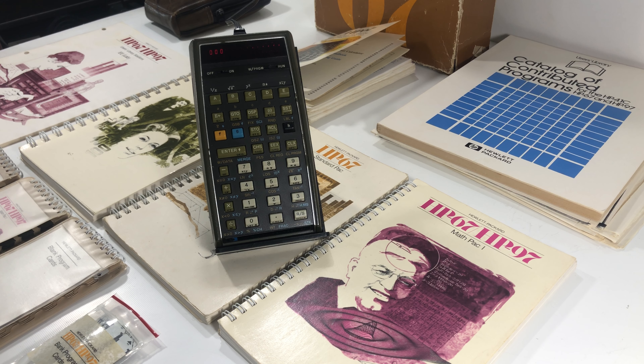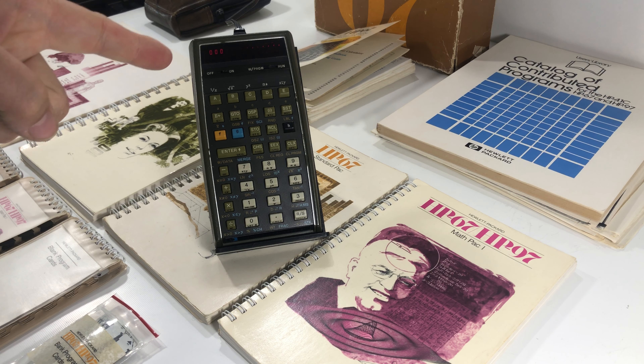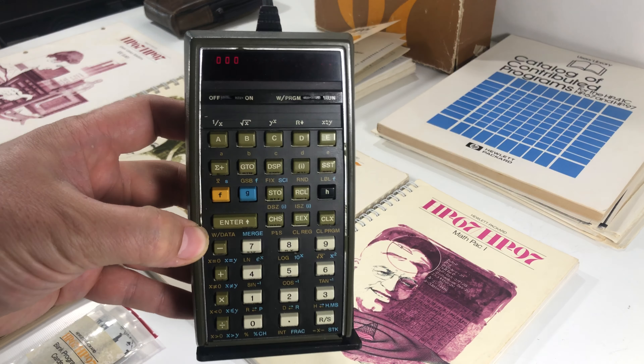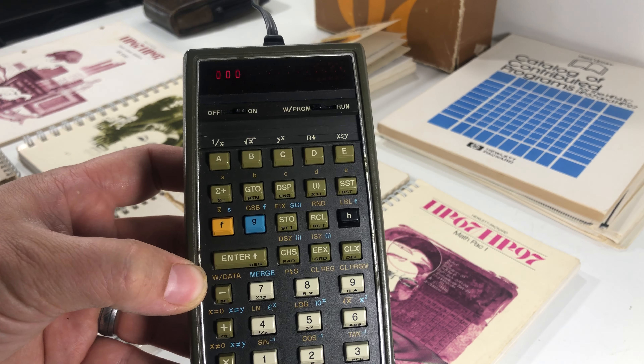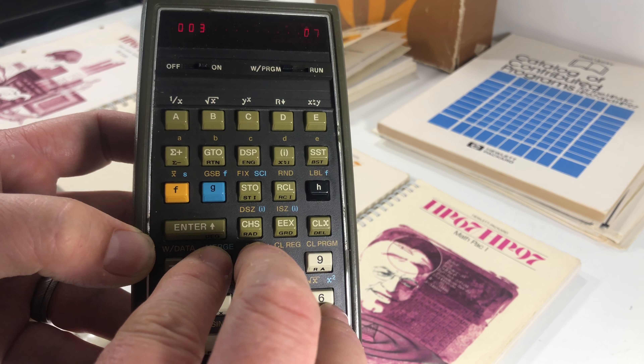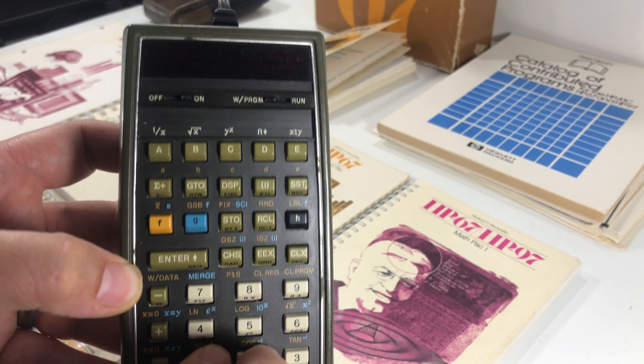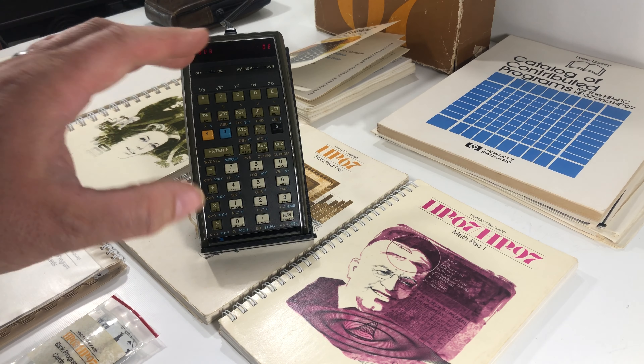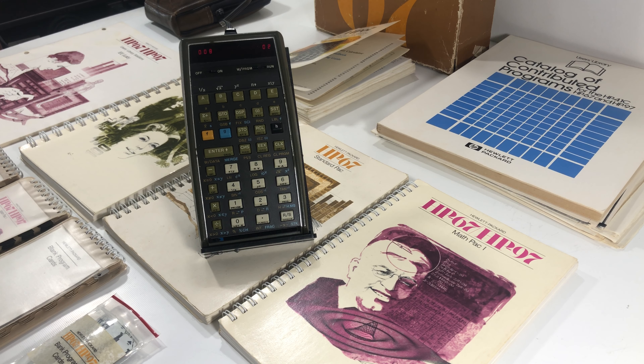What's going on folks? Welcome back to Block Party. We are here with the HP 67 that works and partially works. I just wanted to go over what this lot is going to include — what's going to be involved with this lot. This is an HP 67 calculator that came out in 1975, 1976.